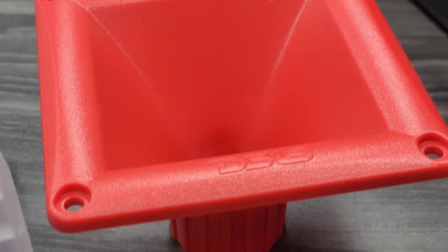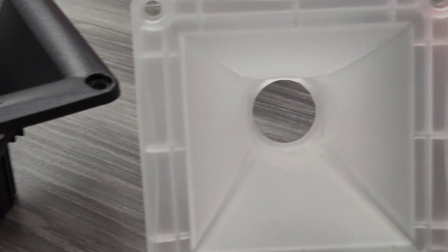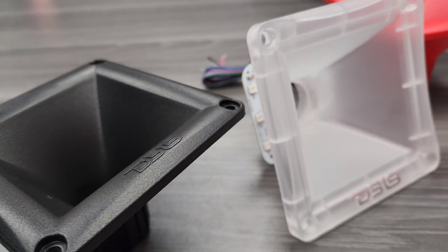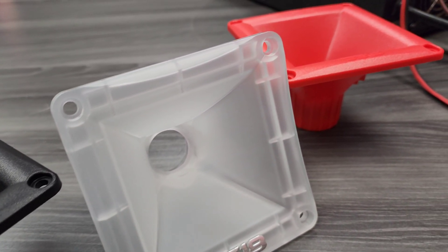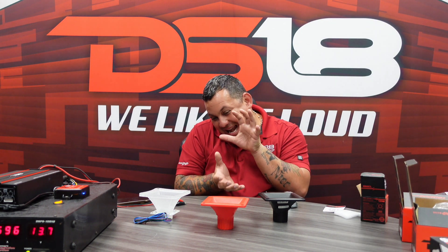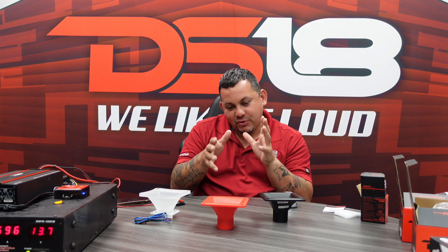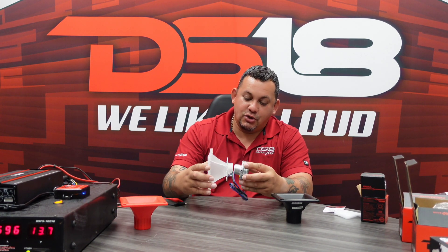These are ABS plastic, 45 by 45 degrees, one-inch throat. The frequency range is around 1300 Hz — that's what they're designed for. It gives you that nice gap between the tweeter and a horn. If you can't fit a full horn, that's the frequency you're going to find. Now you've seen it — let's connect it to this driver.